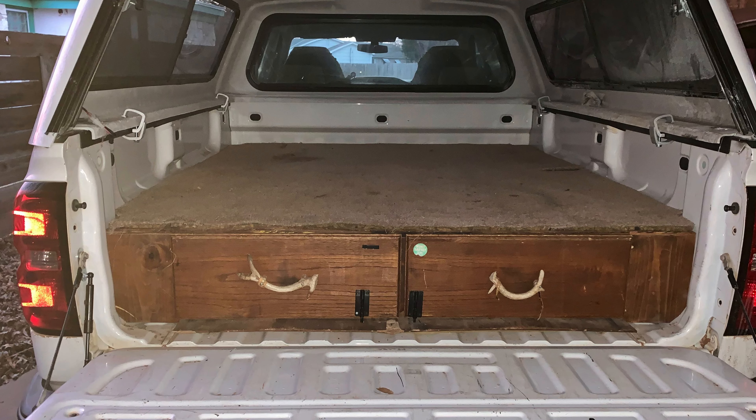Even though I do have a lantern in there that's extremely bright — especially since the inside of the shell is white — sometimes that's a little too much, especially in the evening if I'm just watching a movie on my iPad. So I ordered off Amazon a battery-operated set of LED strip lighting that I run around the top of the windows, which at night gives me plenty of light without blinding me with a big bright lantern.